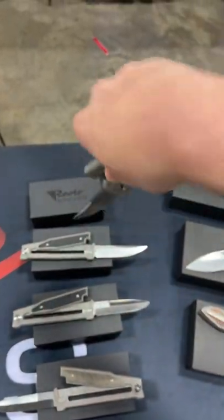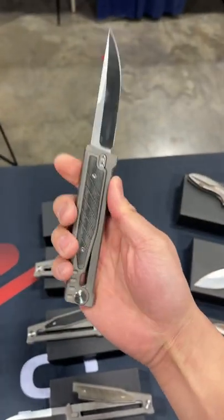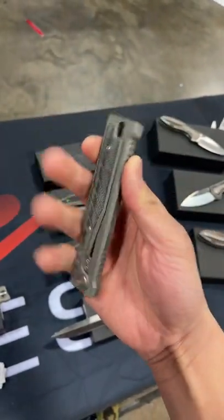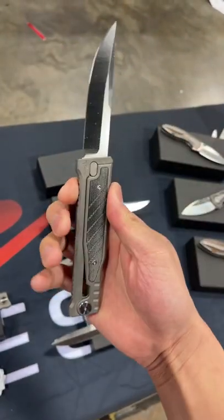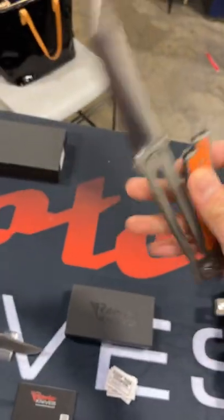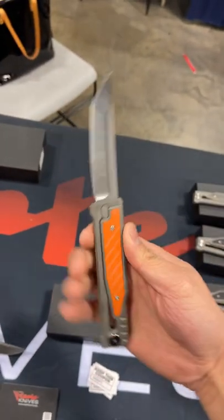Guys, this knife is absolutely insane. The Riat XO. This is a gravity knife and you got to make sure that this is legal in your jurisdiction in order to own. The mechanism is one of a kind. Just check this thing out and share this with your friends if you want to see more knife content.